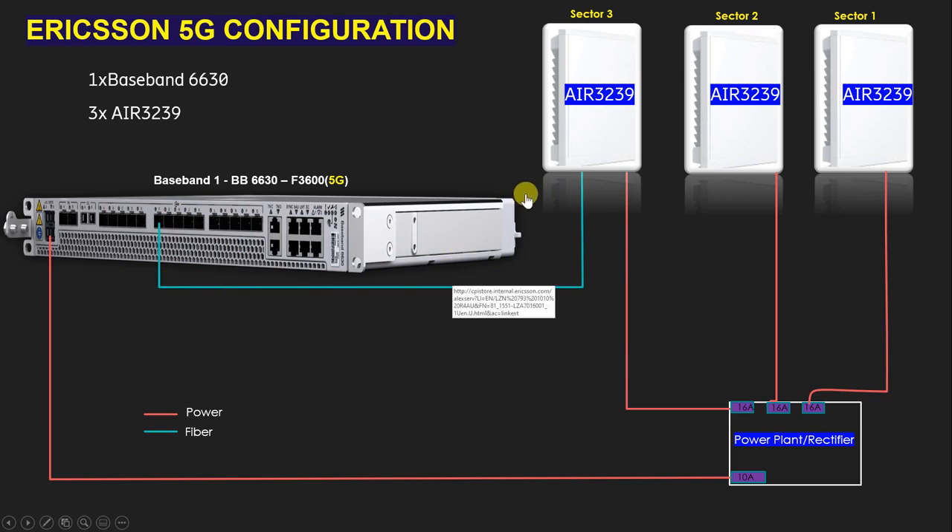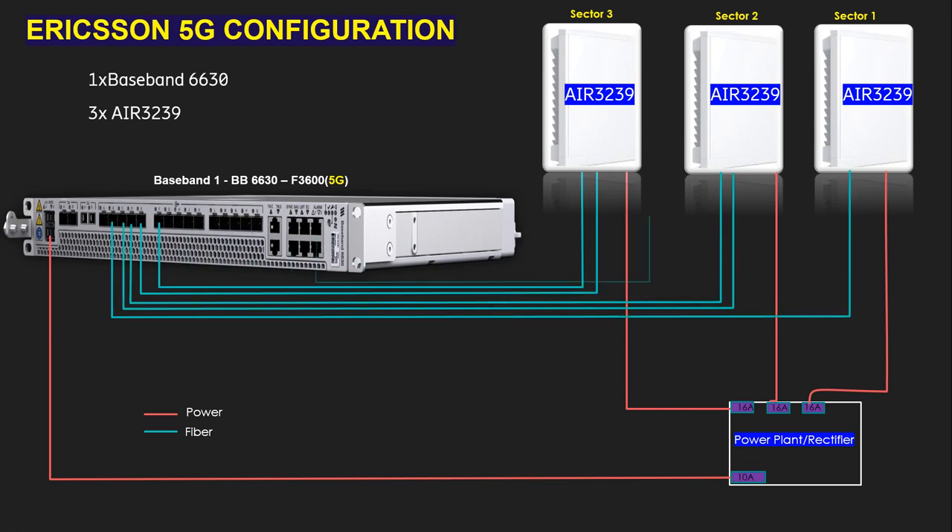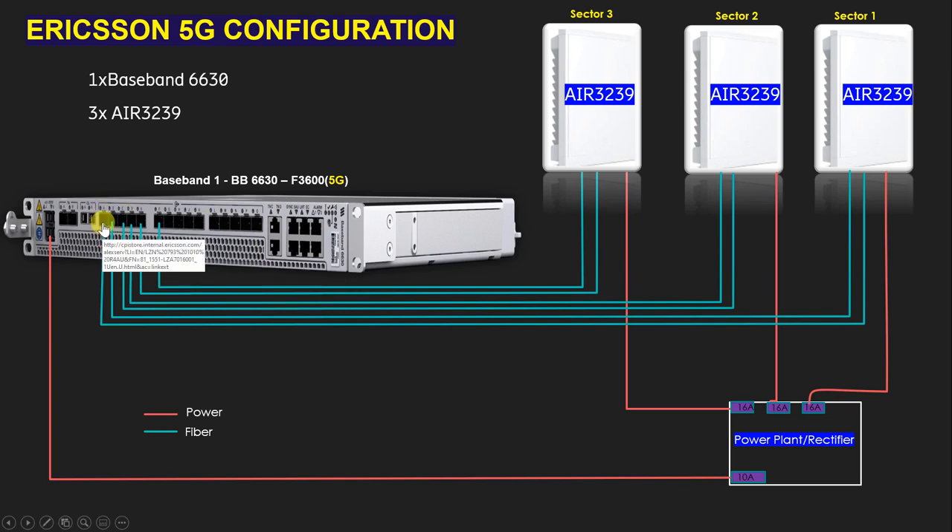We need to sync the radio from the baseband, so we have to use fiber — also called optical or CPRI cable. We need to use two fibers in each sector because the AIR 3239 has two ports: DATA 1 and DATA 2. We have three sectors, so we need six fibers total. For the first sector connect on ports A and B, for the second sector on ports C and D, and for the third sector on ports E and F. Make sure you choose the correct port, otherwise the radio will not be detected in your baseband.